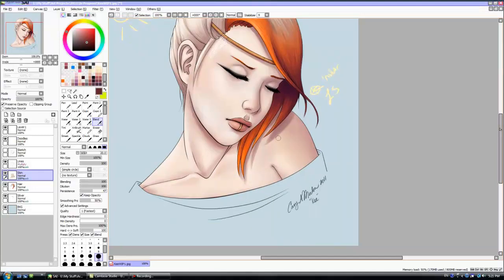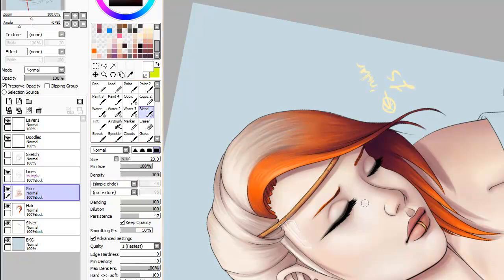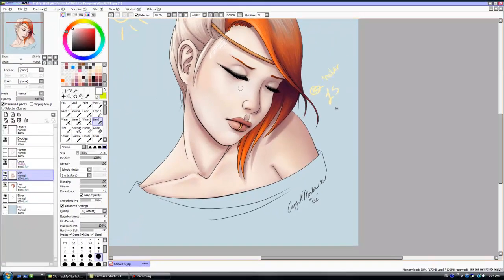Next time I'm going to know better, and I'm not going to add any eye makeup until after that part of her face is done. And there I go lightening things back up, trying to get the shine back on next to her nose.